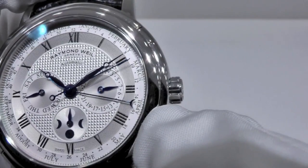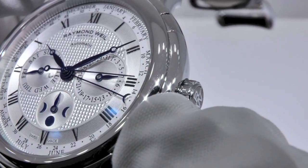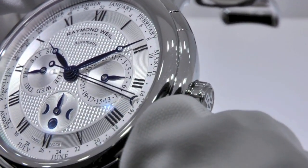The month and the week are indicated here. The long hand with the moon crescent is at the top.